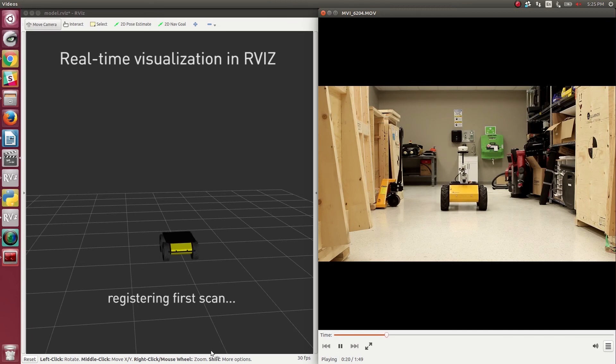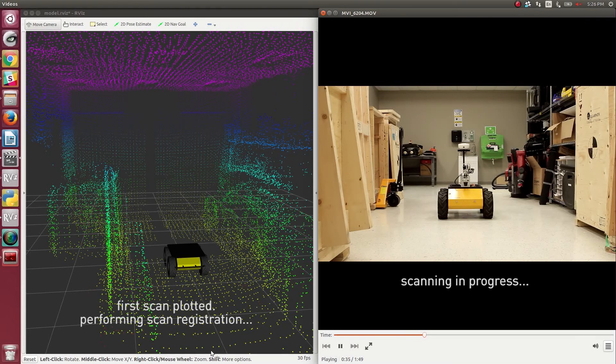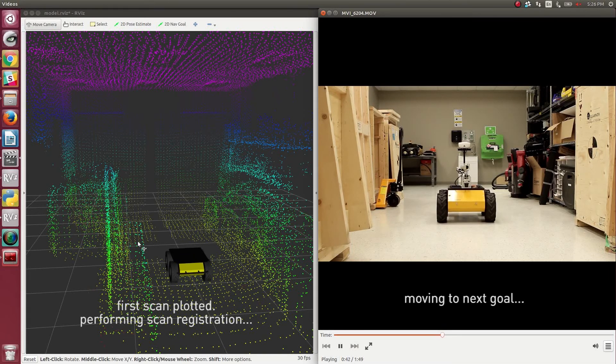On the left of your screen you can see RViz running in ROS to visualize the data in real time. As you can see, it's plotted the first scan of the environment. It then moves forward, stops, makes a new 360-degree scan, and continues moving. As it's moving, it's doing the 3D scan registration to overlay that new scan with the last scan.